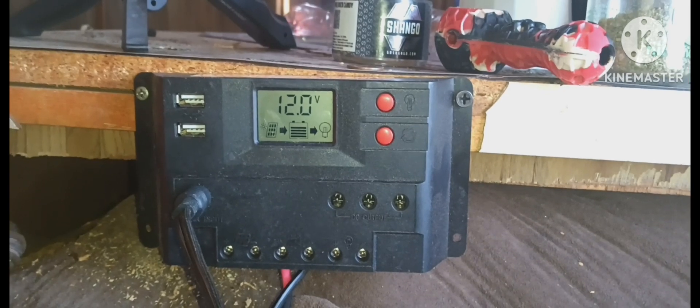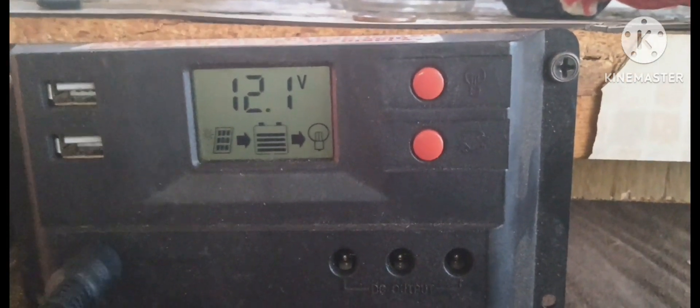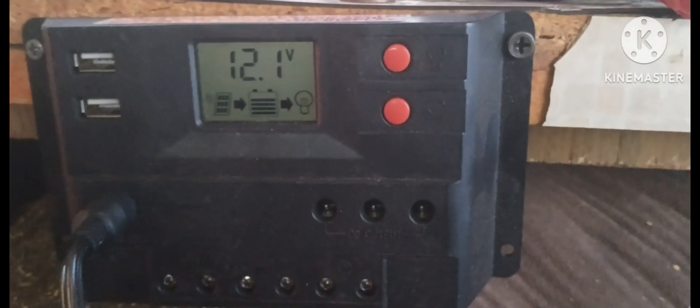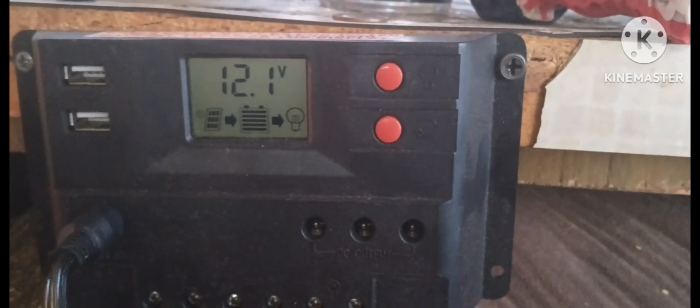Keep an eye on the volts at all times — 12.1, 12.1, 12.2, 12.1. She's working good. I like this 100 watt solar panel kit from Harbor Freight. I will highly recommend it — it does work wonders, it does keep these batteries healthy and happy.